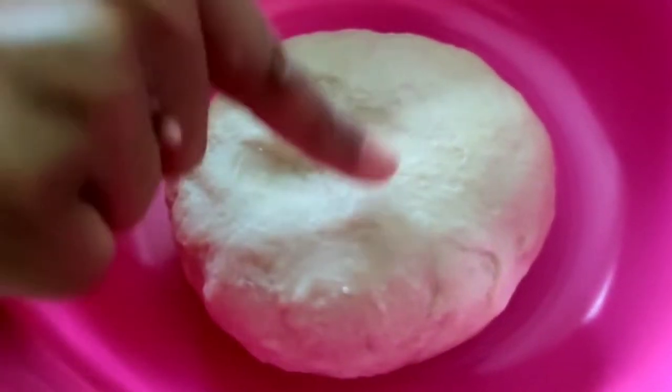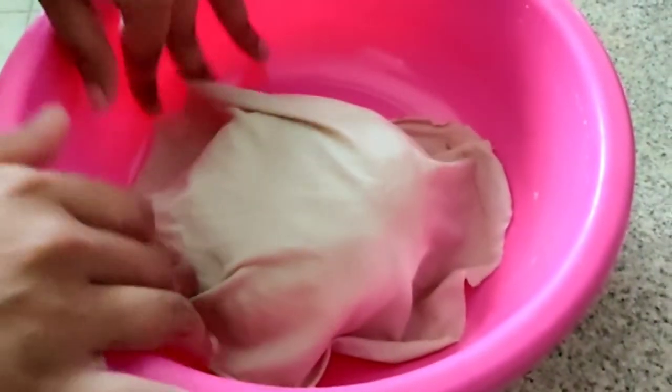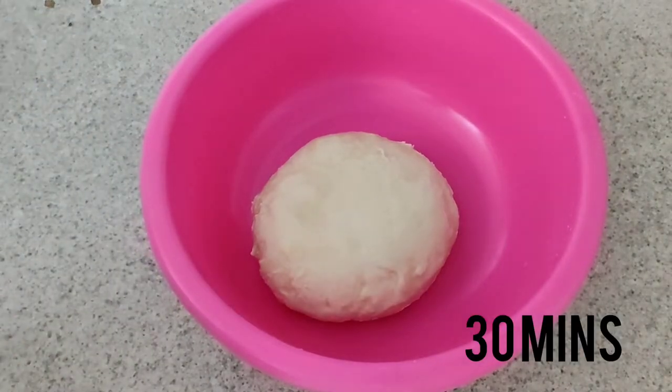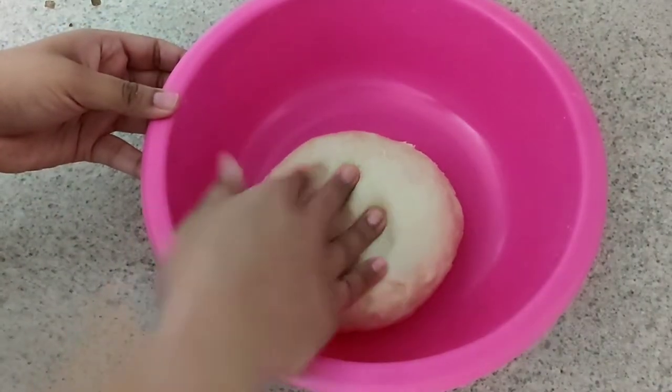Let the dough rest for 30 minutes. After about 10 minutes you can check — the dough should be soft and smooth. Let's arrange the dough now.